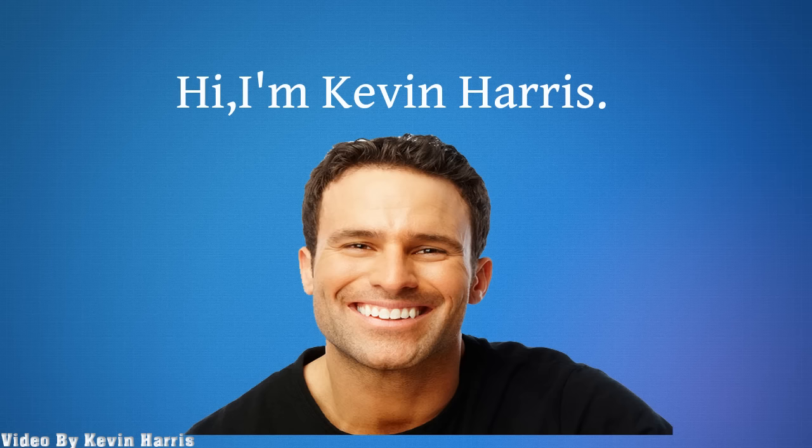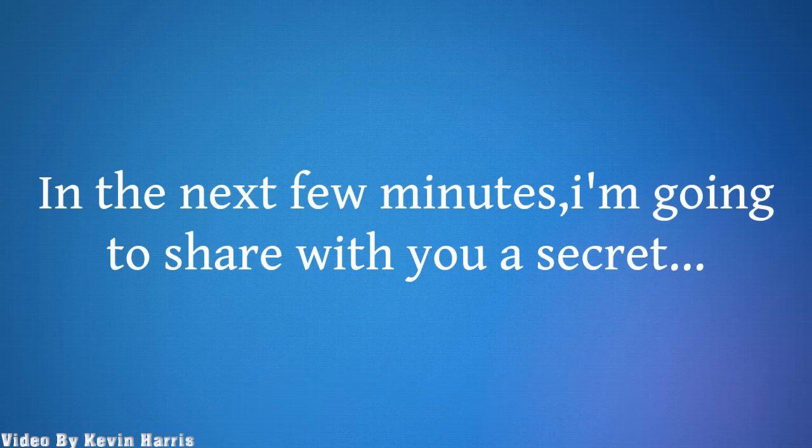Hi, I'm Kevin Harris. In the next few minutes, I'm going to share with you a secret.